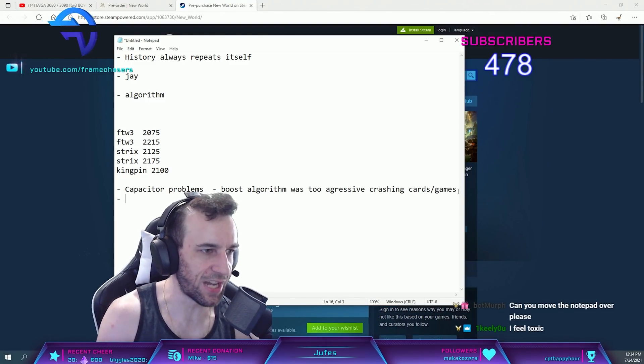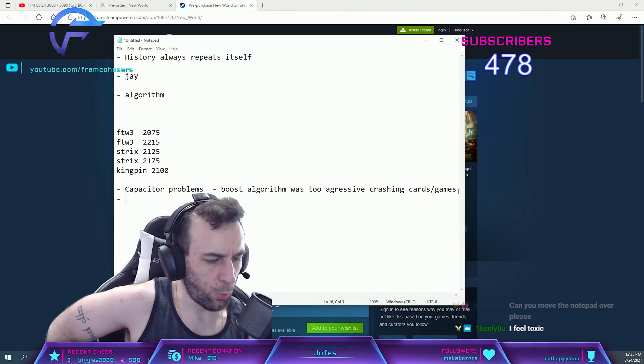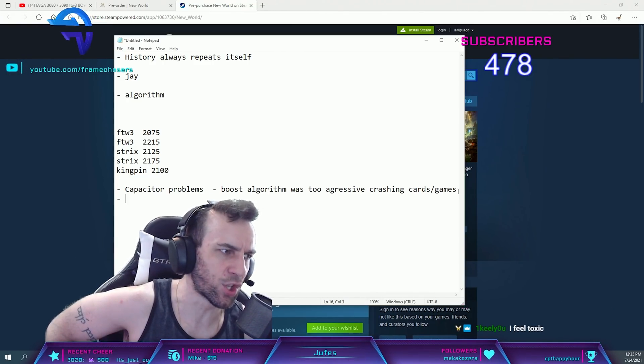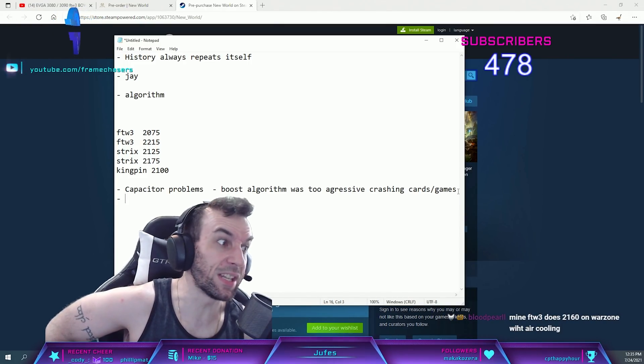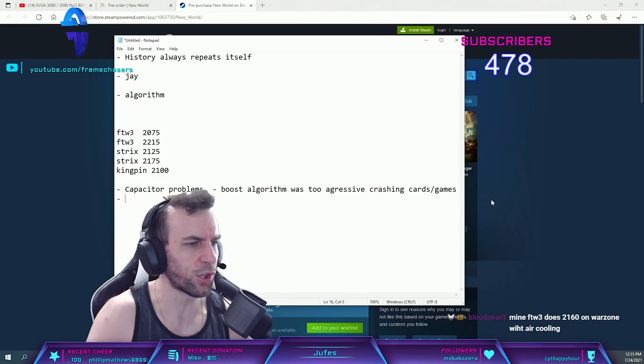It's the 8 nanometer Samsung node variants, which is interesting because even though 82% of those chips qualified, the silicon itself is not as good. It's weird — how can there be a 10% silicon variance? Samsung nodes are kind of dog shit, aren't they.